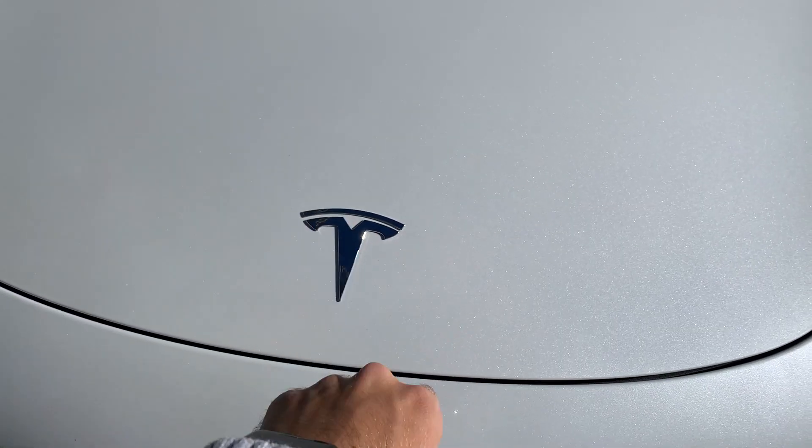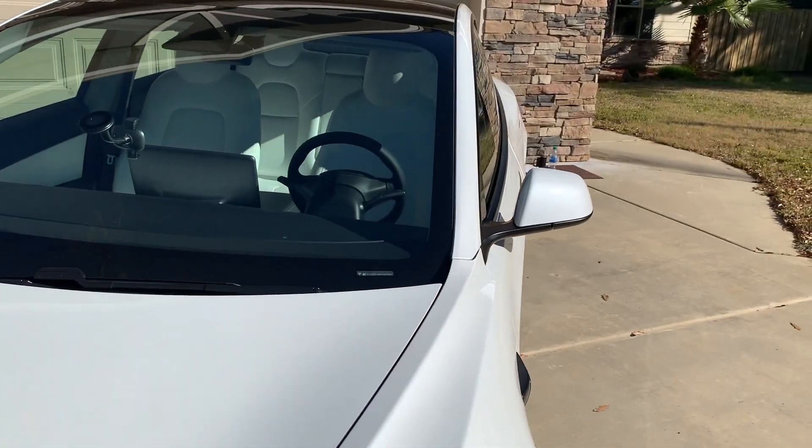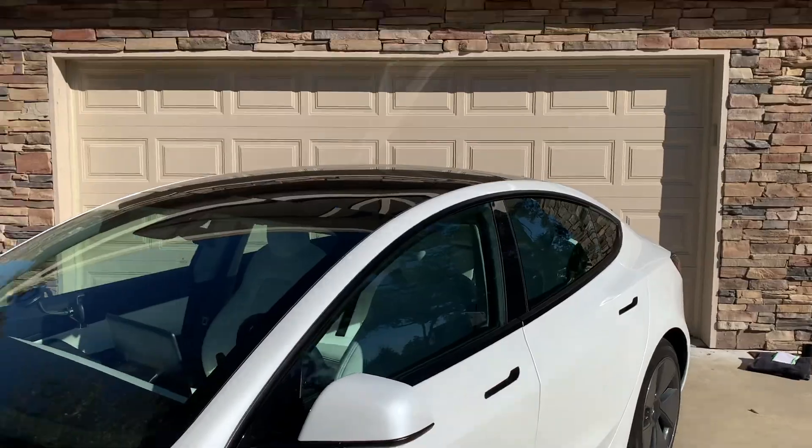I'm actually thinking about wrapping both of my logos the same satin black as the trim, and then possibly wrapping these mirrors satin black too. That way it'll all look the same. I think that's a great idea, it should look really good, but let me know in the comments if you think I should do it or not.